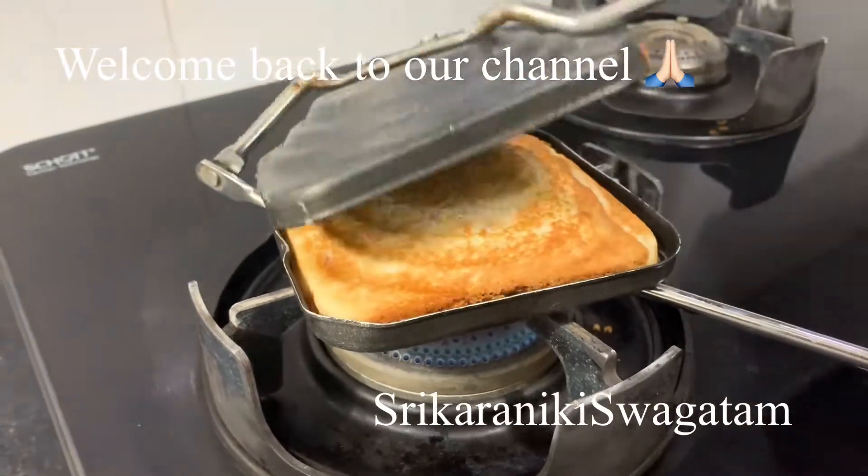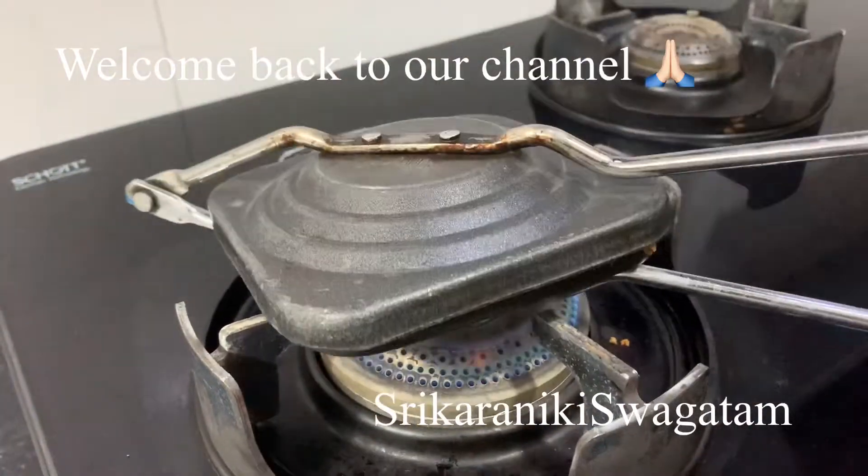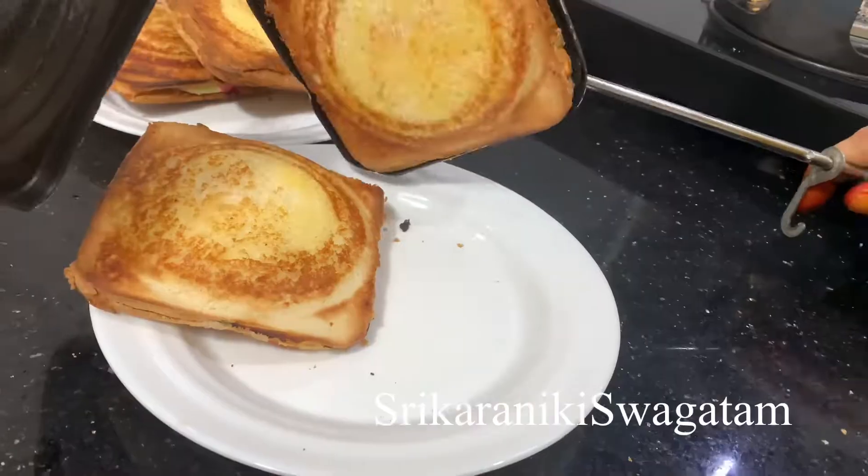Hello everyone! Welcome to our channel. We have a good recipe.